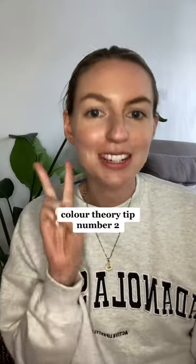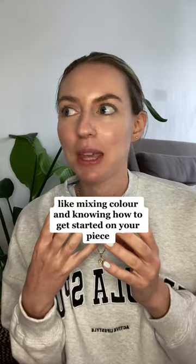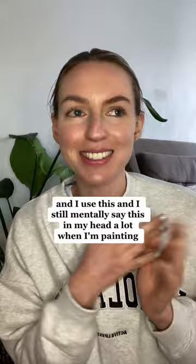Colour theory tip number two. This is going to be about tone, and tone is super important when mixing colour and knowing how to get started on your piece. Tone is warmer, cooler, lighter, darker — and I use this and I still mentally say this in my head a lot when I'm painting.